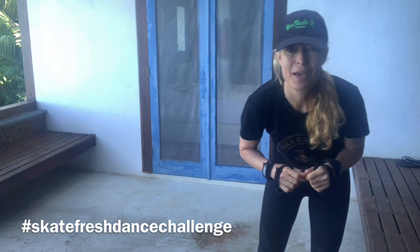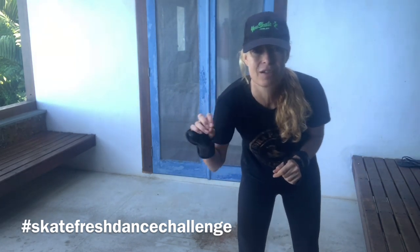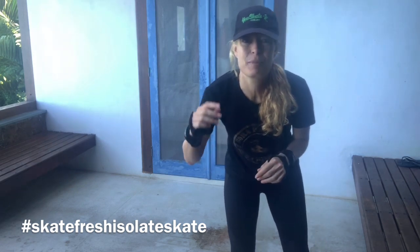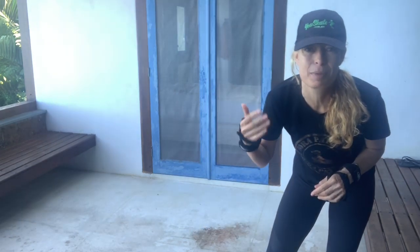So the hashtags to use: this is another dance step, so it's the Skate Fresh Dance Challenge, and in general anything we're doing online you can use the hashtag #SkateFresh or #IsolateSkateFresh.